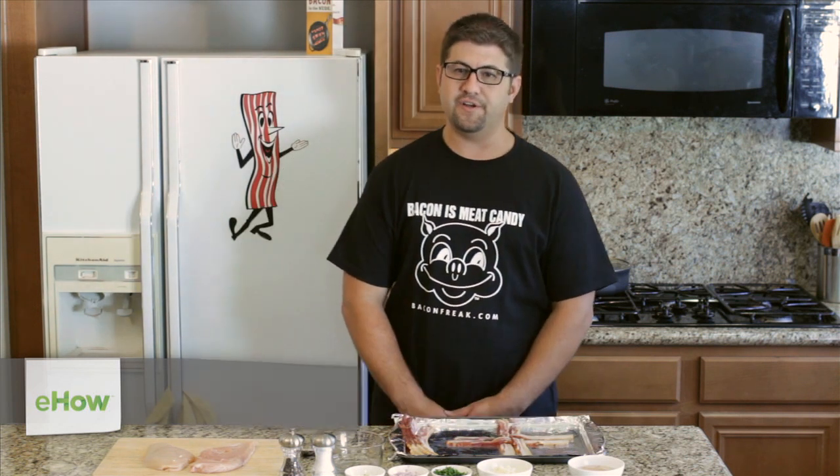Hi, I'm Rocco from Bacon Freak and I'm here to show you how to prepare chicken with bacon and brie. In order to prepare the chicken, the first step is to mix the filling.